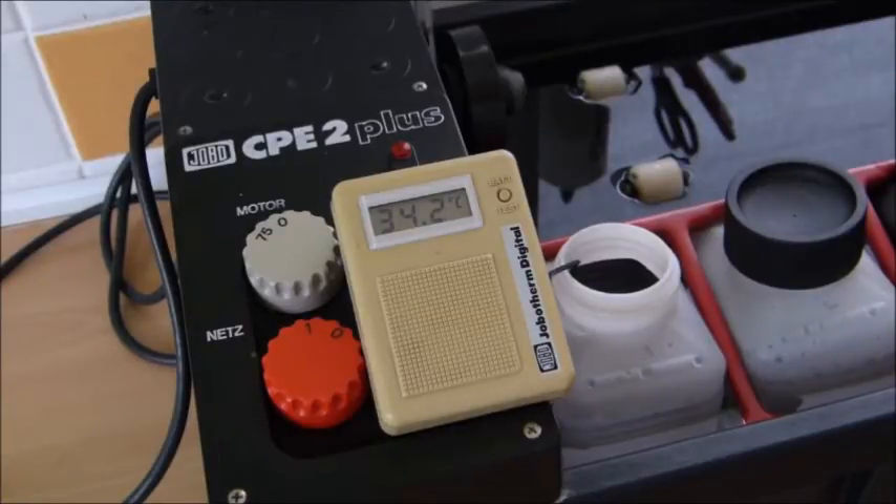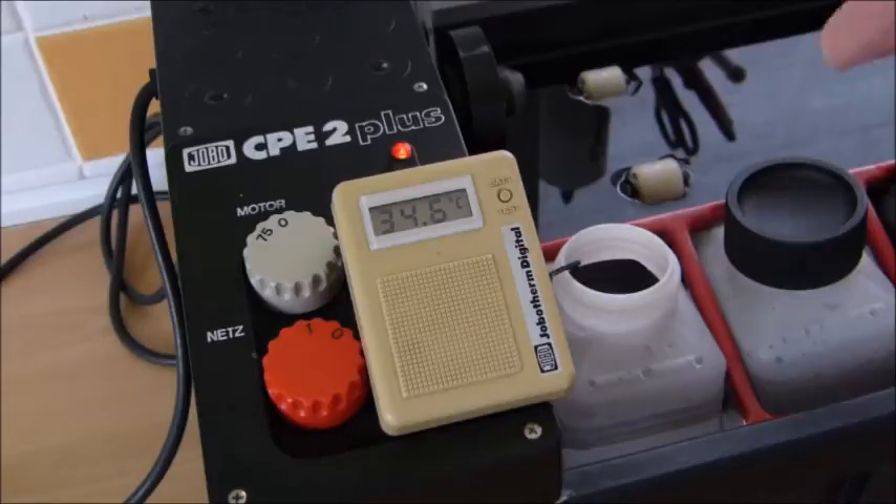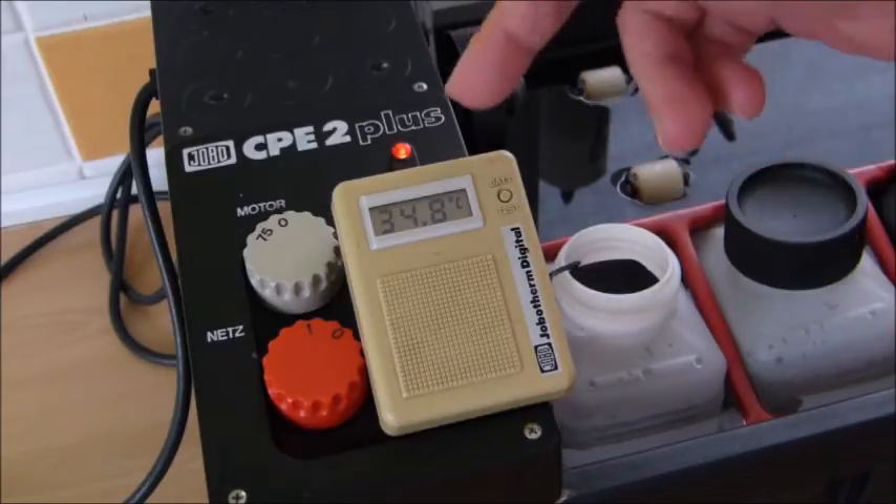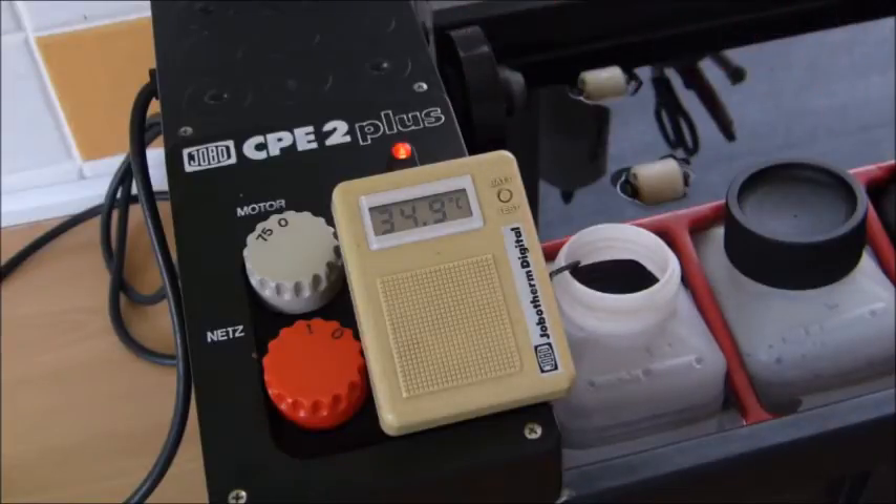What we're doing now is waiting for the first developer to reach 38.5 to 39 degrees. We need the temperature to be higher by about half a degree because you'll lose temperature in the rotation of the tank — we're looking for 38 degrees in the actual tank. So our chemicals need to be slightly higher. As soon as this reaches 38.5, we're then going to reduce the water bath temperature.